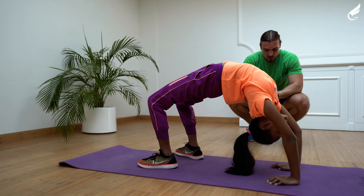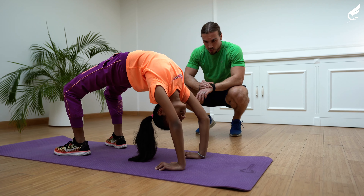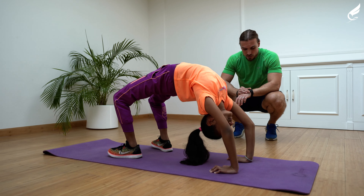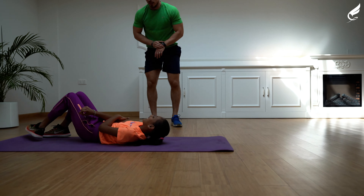Very good. Keep holding. Five, three, two, one and relax. Perfect. Well done.